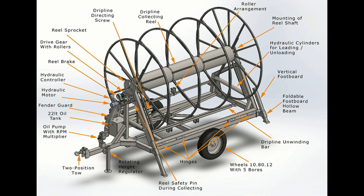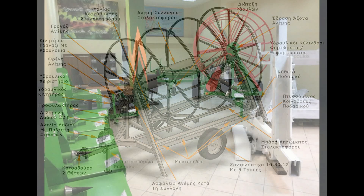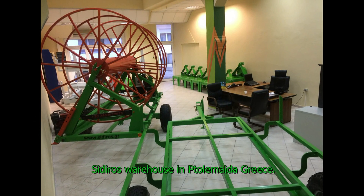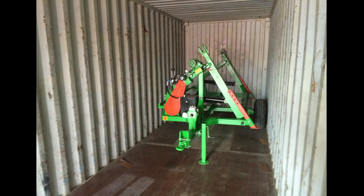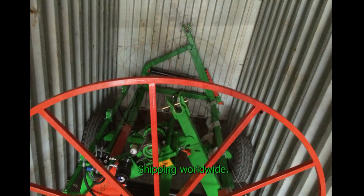It is accompanied by technical drawings and a manual written in English. We would be glad to have you visit us in our warehouse for a presentation. All of our machines can be shipped all over the world — do not hesitate to contact us for any queries.